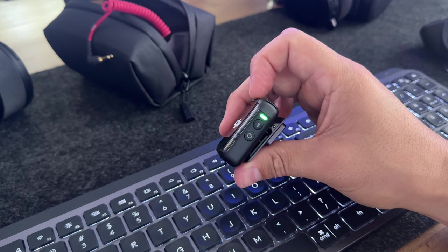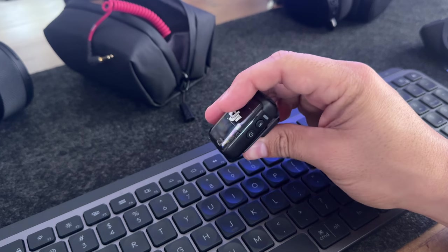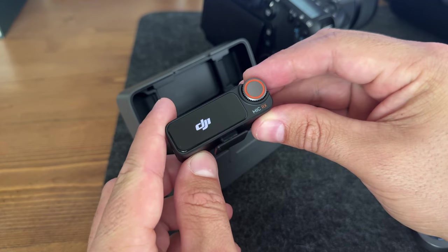Once it's ejected and starts blinking red and green, it's going to continue doing this while the firmware updates until it's complete. The transmitter will then blink green, showing that it's looking to get connected, and if we turn on the receiver, it goes ahead and connects itself. You can repeat this step exactly the same way for the next transmitter as well.